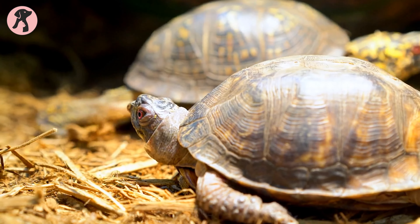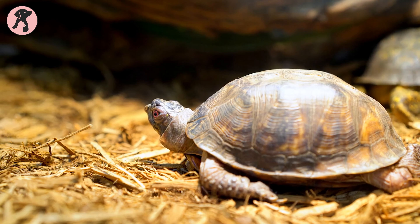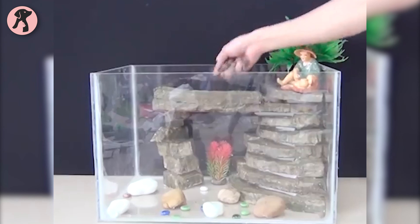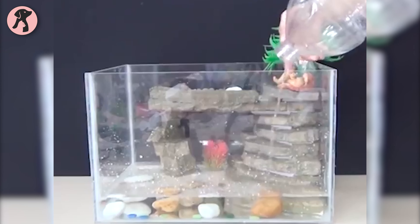Box turtles aren't difficult to keep, but there are a few things you need to prepare. As the first step, you'll need to set up a suitable habitat for it. A baby box turtle tank can be an excellent choice to give your little turtle its natural home. In this video, we're going to see how to set up a baby box turtle tank so that you can build a perfect home for your pet.